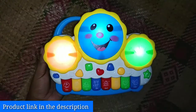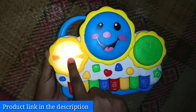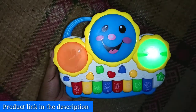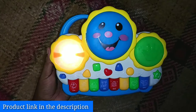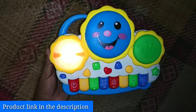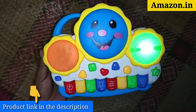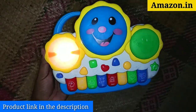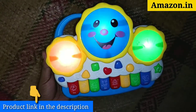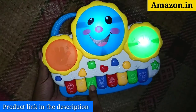Fun colors and attractive design make this a great gift to give to your kids. It comes with an on/off switch and a handle for carrying it around. The product got 4.5 stars on Amazon. The link to the product has been given in the description — you can buy this toy from the link. It costs around 550 to 595 rupees on Amazon. Go and buy it without any hesitation; this is a brilliant product.